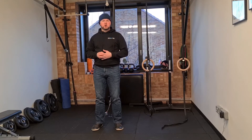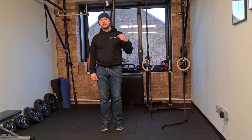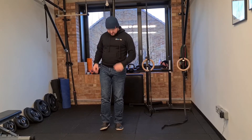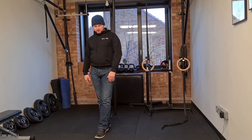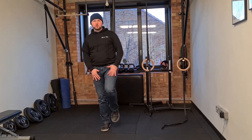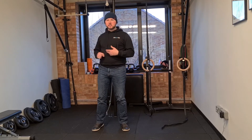For the centre VOR, balanced, you're going to choose a challenging balance stance. So that can be feet together, one foot in front of the other, one foot directly in front of the other, balance on one foot, or any other balanced position that you find challenging.